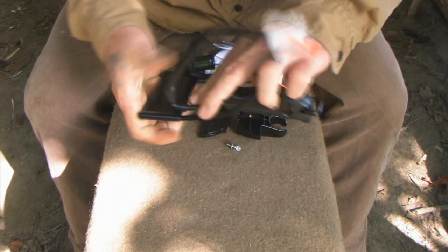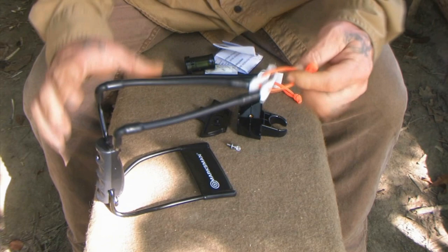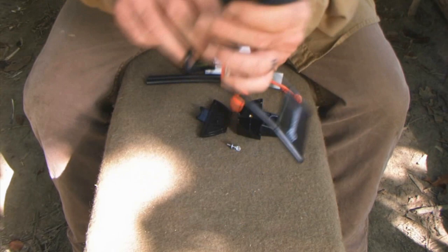I can use this as a regular slingshot if that's what I choose to do and shoot regular ball ammunition out of it. I can just take this piece of cord out — it's just got a knot tied in the end of it — and use this as a regular slingshot that's going to be very powerful with ball-type ammunition.